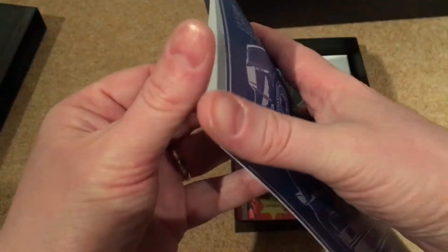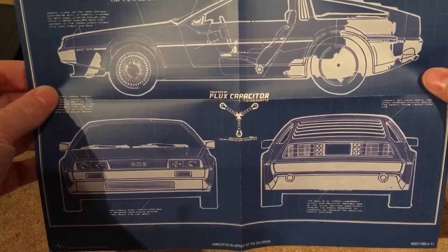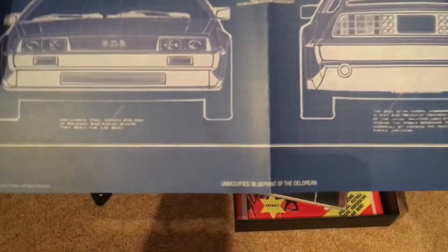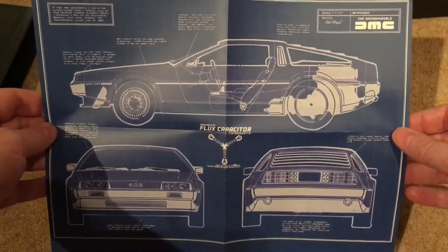Next up it looks like a blueprint for the DeLorean. Opening it up — yes, it's the flux capacitor-powered unmodified blueprint of the DeLorean. That's pretty cool; I think that would look really good in a frame.